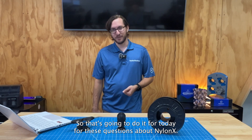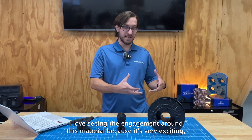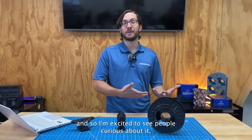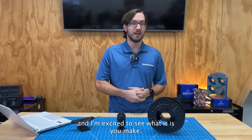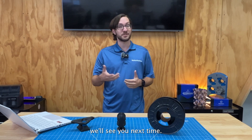That's going to do it for today for these questions about NylonX. Thank you all very much for asking — I love seeing the engagement around this material because it's very exciting and very powerful, and I'm excited to see people curious about it. I hope the answers to these questions help you print more with this material. To order your spool of NylonX, head over to MatterHackers.com, and we'll see you next time.